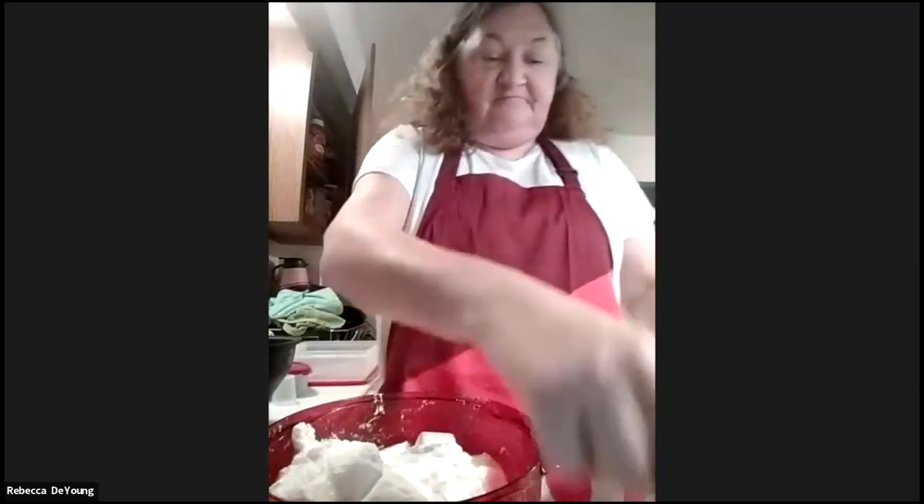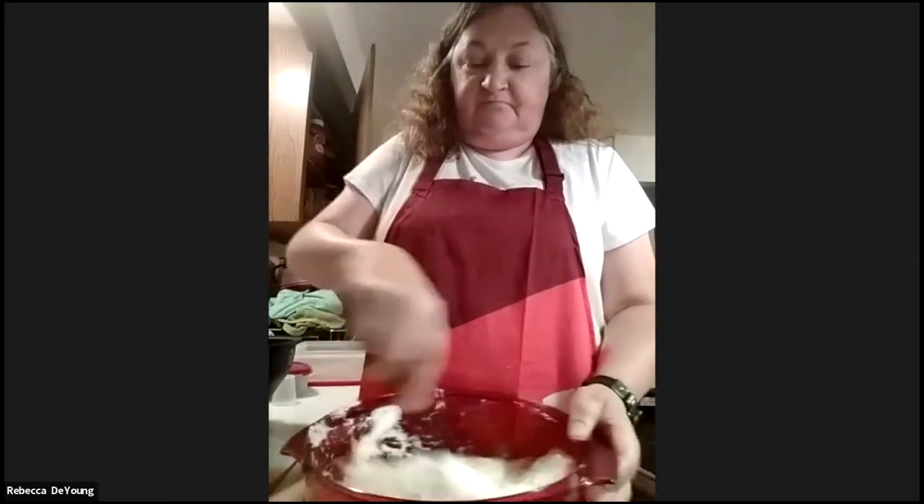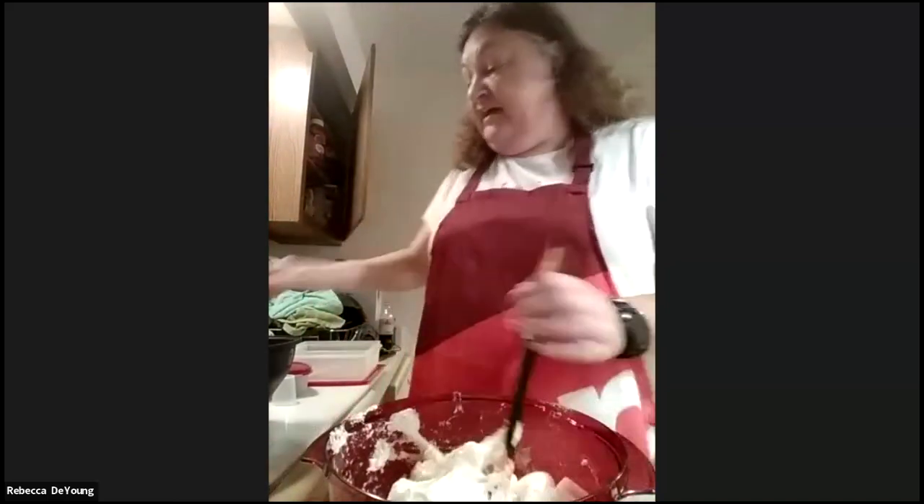They only cost eleven dollars and you get two of them. So with our discount if I do a host party or an in-home party, every host gets one of these and most likely they're going to buy them and share them with their friends or need more in their kitchen. That's a great tip — it's good to always look for different things we can give to our hosts as gifts.